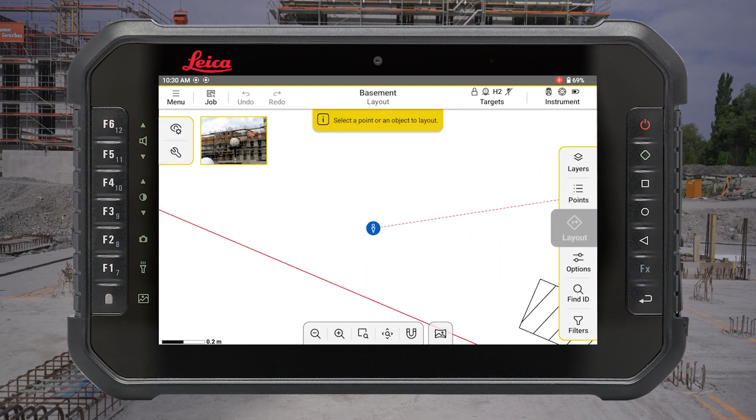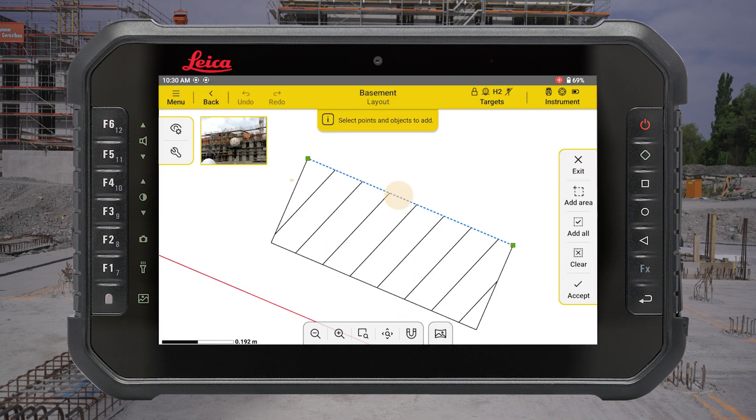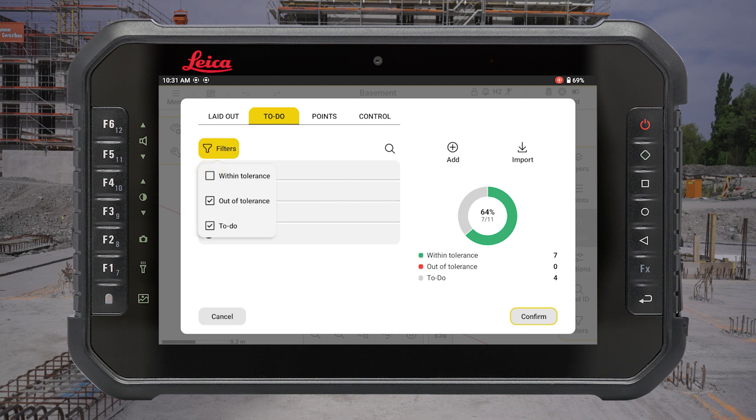A special tip is to use the to-do list for layout. Press the Points button and inside the To-Do tab, press Add. Select points of objects from the drawing and confirm your selection. The layout progress will be shown on the right side of the screen. Here you can add points and objects from your today's task list and filter them.